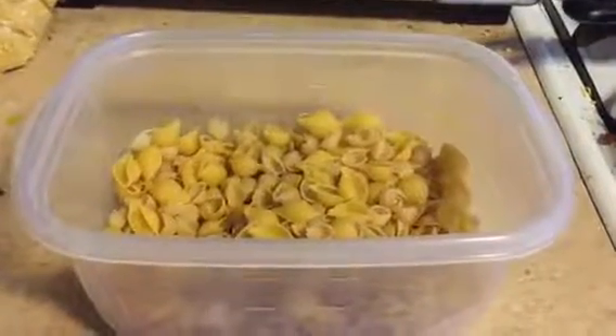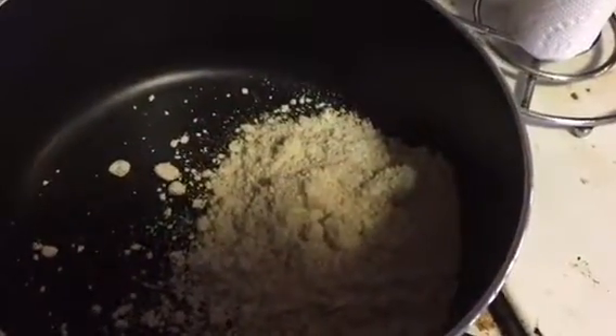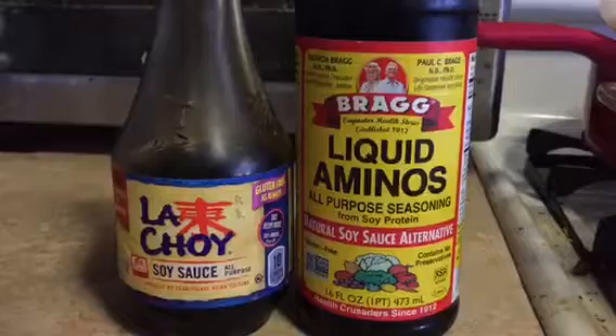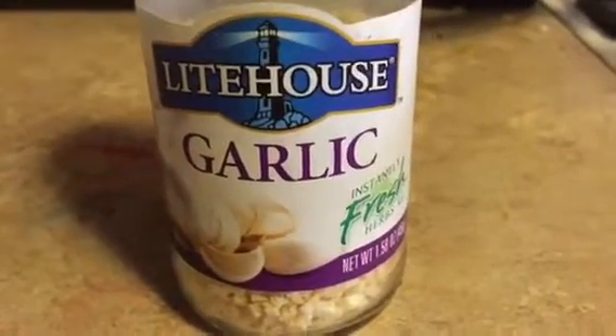Three and a half cups of elbow or shell macaroni, half a cup of margarine, half a cup of flour, a pinch of turmeric root, two tablespoons of soy sauce or liquid aminos, one and a half teaspoons of salt, one clove of crushed garlic.